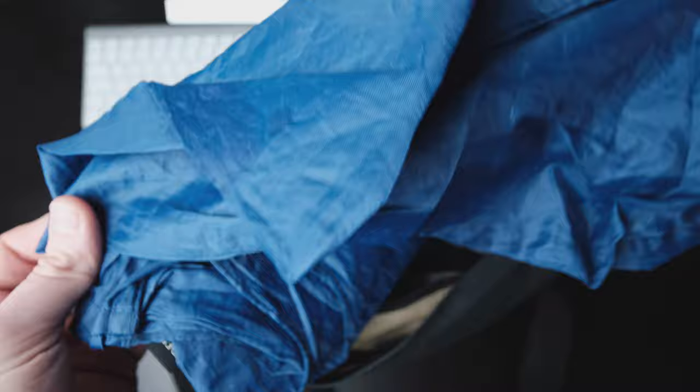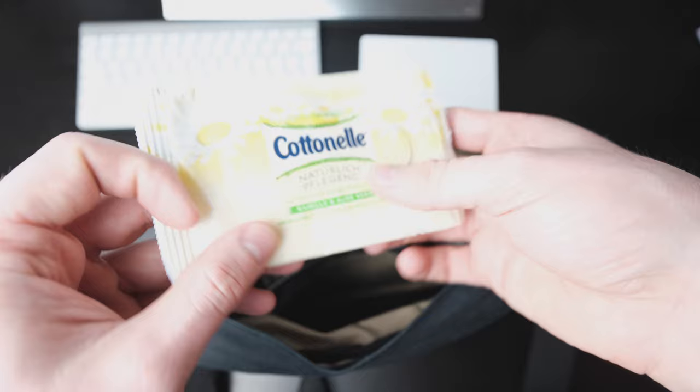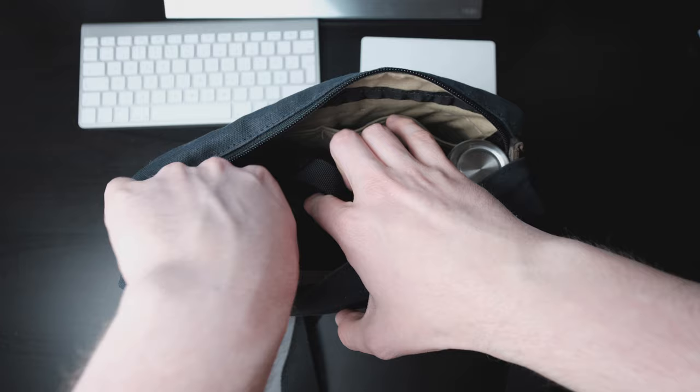In the rear zipper, I carry a foldable bag in case I end up buying something while on the go, as well as a pack of paper tissues, a 10,000mAh power bank, and some wet wipes.